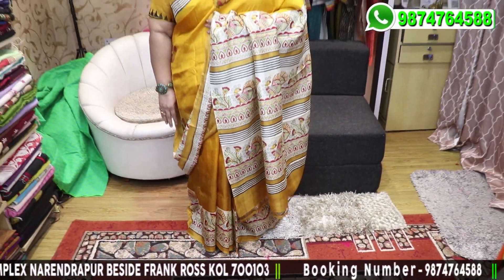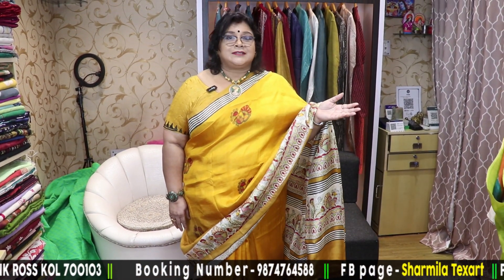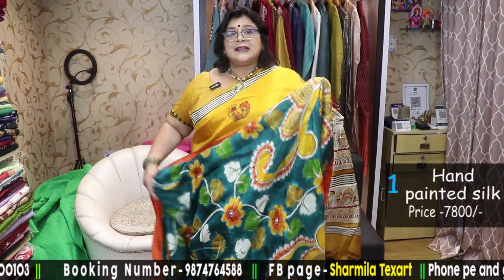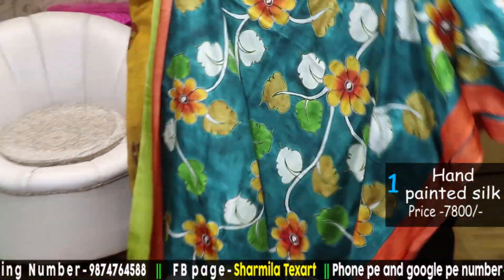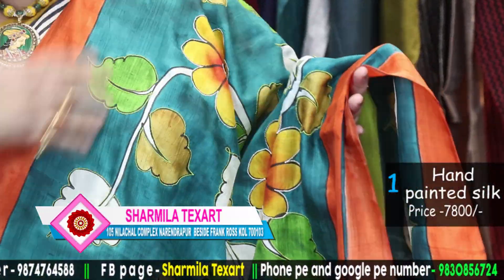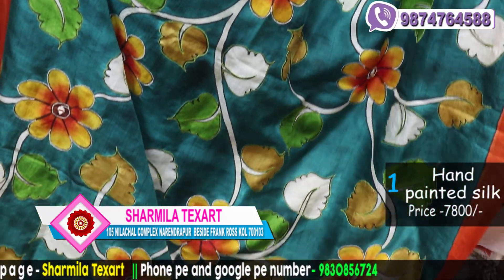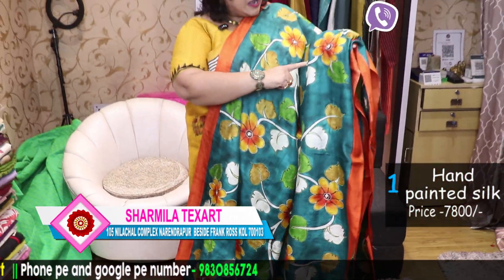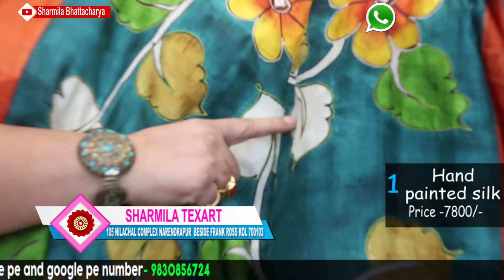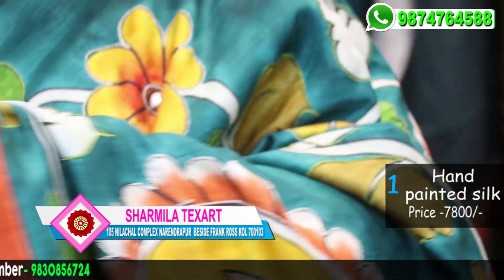The price of this saree is 4,400. It is 3-ply Murshidabad silk. Now I am showing you the first saree of today's episode. This is hand-painted silk, 4-ply silk, and the hand painting is on a rama green colour. The border is orange. You get red, orange, green, and different shades — and this has been outlined by our own artisan with mirror work done in between.